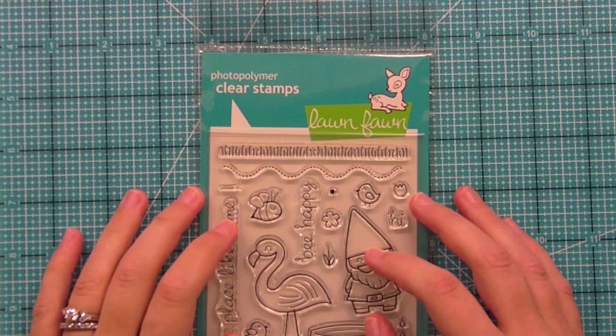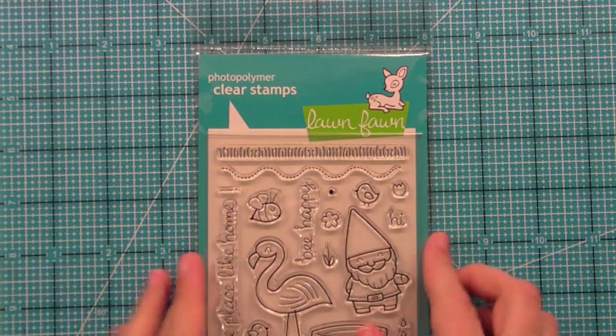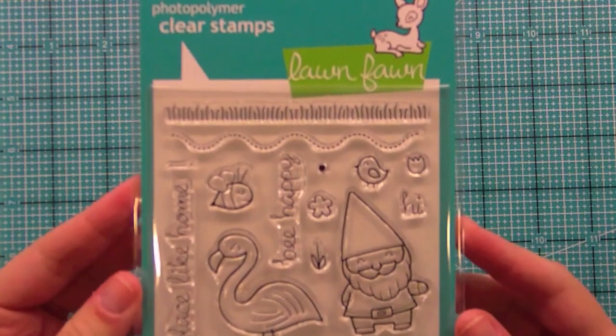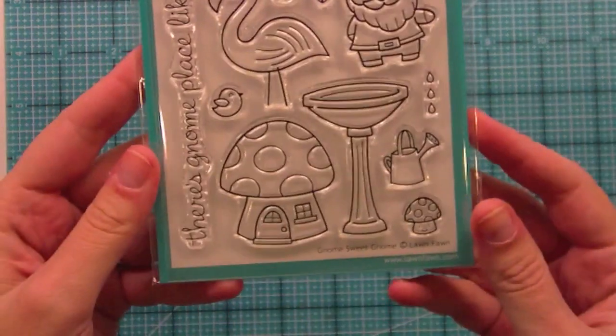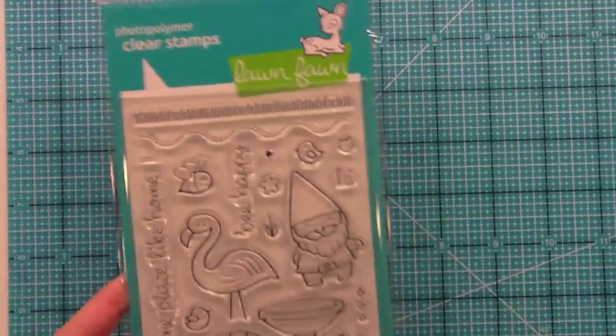Hello and welcome to another Lawn Clippings video by Lawn Fawn. Today is our introduction to our brand new set Gnome Sweet Gnome. I love this set — it's so happy and it's perfect for spring, for creating scenes, and all sorts of fun stuff. So let's go ahead and start stamping out some of these guys.